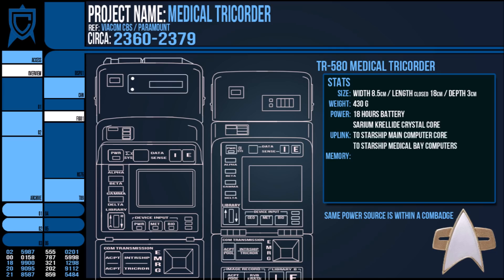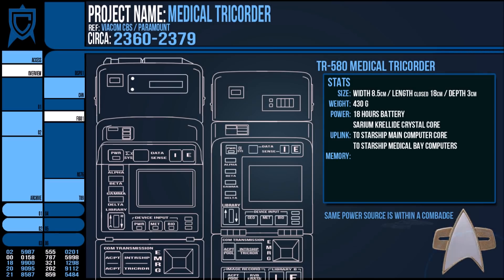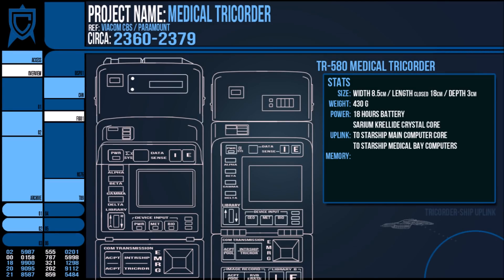Also like the Com Badge, the medical Tricorder uplinks directly to the main computer of its assigned starship, as well as the dedicated computers of the medical and sick bays, even when the ship is in orbit and the instrument is planetside. This grants the device access to the vast libraries of both the vessel and through it an indirect connection to the collective Federation archives.